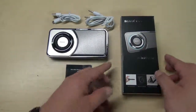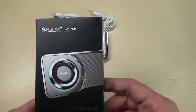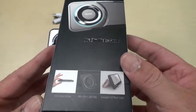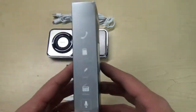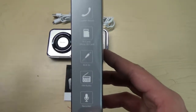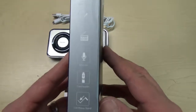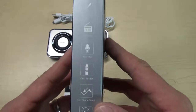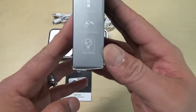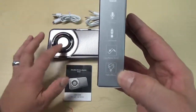Hey guys, today we have the Shaba VS25 Bluetooth speaker. It's an ultra-slim wireless speaker — great quality, really nice build. It does a couple of different things: wireless Bluetooth, speakerphone, it'll read a microSD card, has auxiliary in, an FM radio, a voice recorder, card reader, a cell phone stand built into the back, and it has lighting effects around the small speaker.